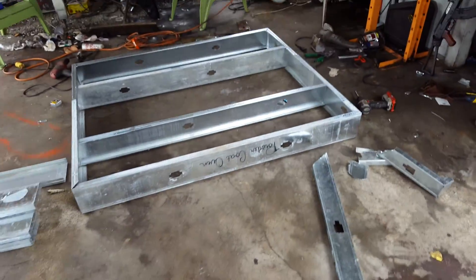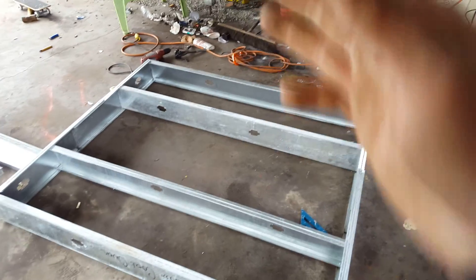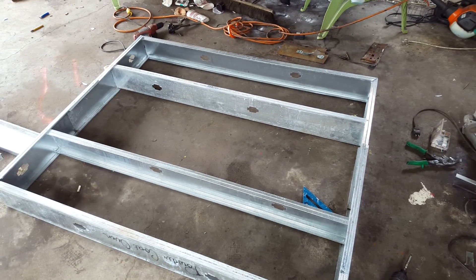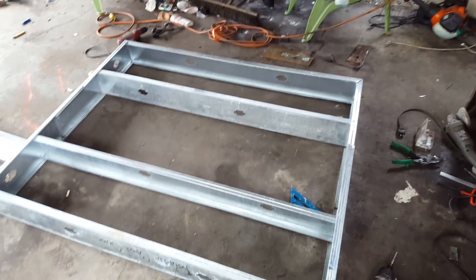I made the powder coating oven five foot, and that way diagonally it's even a little bit longer. Plus the part will be hanging up at an angle, so it'll fit in there just fine.